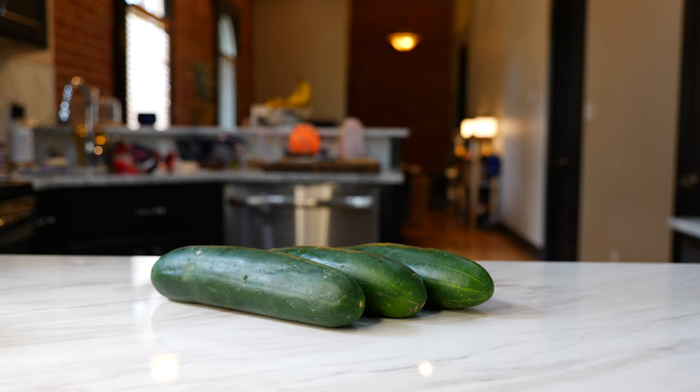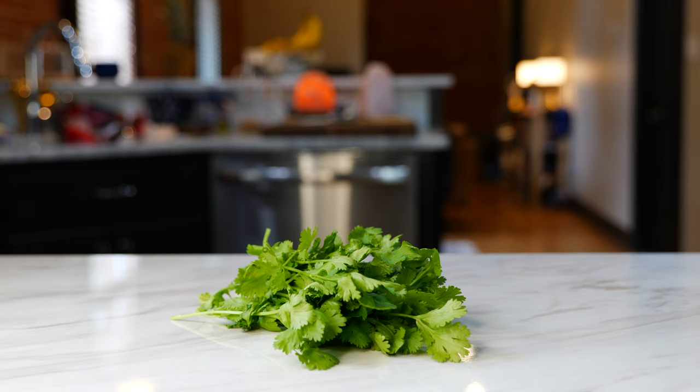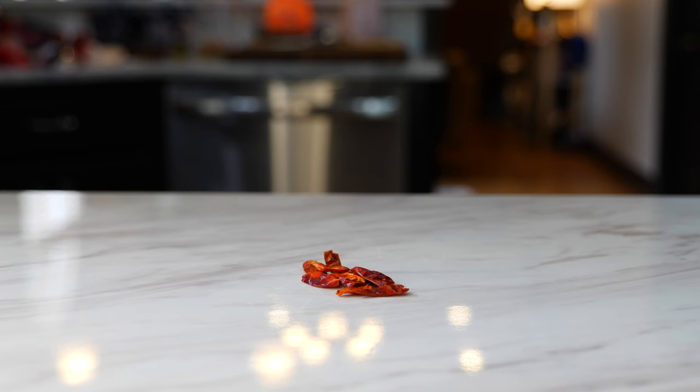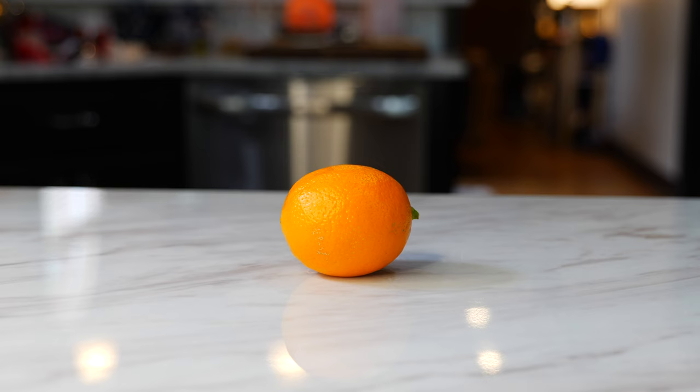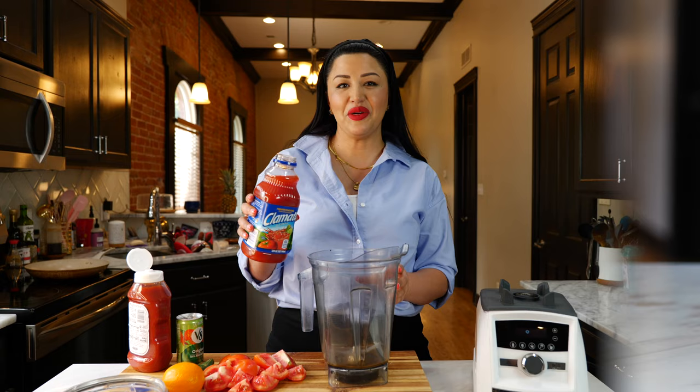For this recipe you'll need three cucumbers, three carrots, one jalapeño, one serrano, three juicy tomatoes, half a purple onion, a small bunch of cilantro, one green onion, five chiles de árbol, the juice of one lemon — optional but not necessary — one can of V8 juice, half a cup of clamato, and you can't forget some salt and pepper.